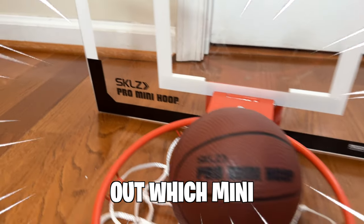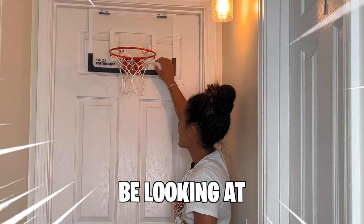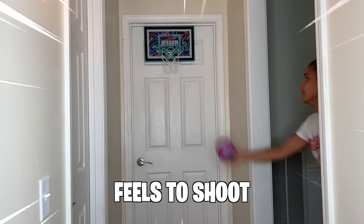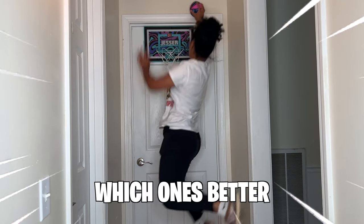Today I'm going to be testing out which mini hoop is better. We're going to be looking at the quality of the mini hoop for the price tag, as well as how it feels to shoot and dunk on. Let's find out which one's better.